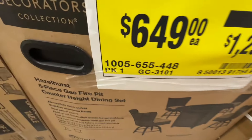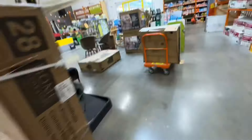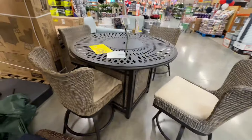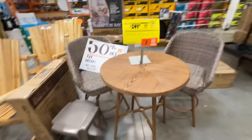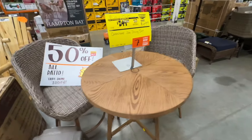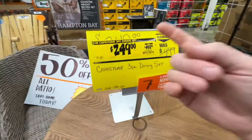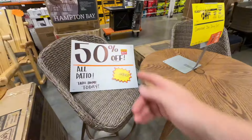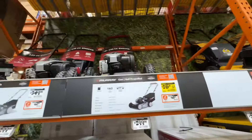50% off on the HDC Hazel 5-piece fire pit dining set — $649 down from $1,299. Here's an actual visual of the set. Another 50% off deal from Capstone: their 3-piece outdoor dining set, $249 right now, down from $499. Look for it.